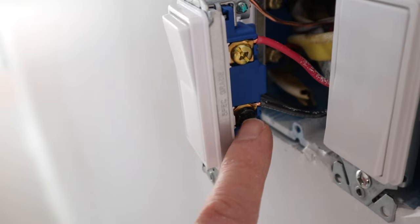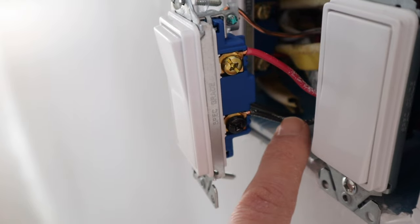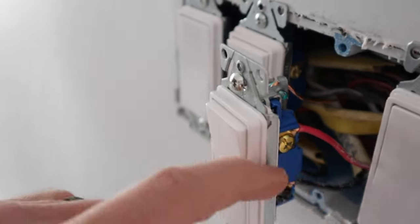Quick recap: this black screw is the common screw on this three-way switch, and this black wire goes up to the light. This is the red traveler wire going over to the entry door where the four-way switch is located.